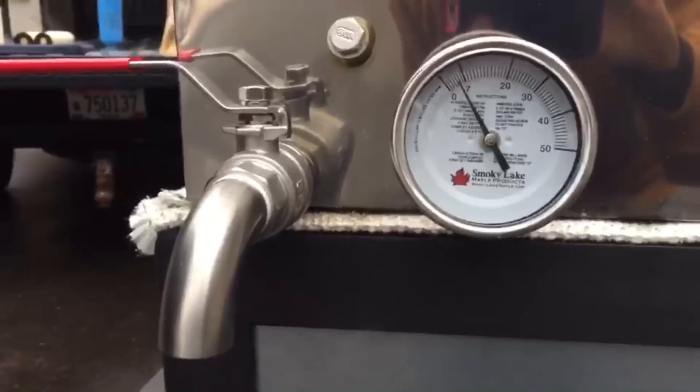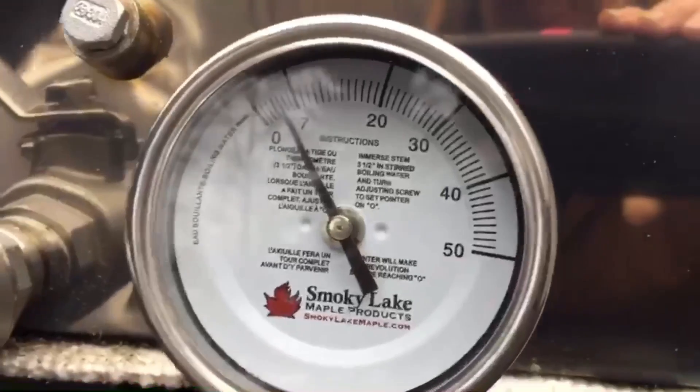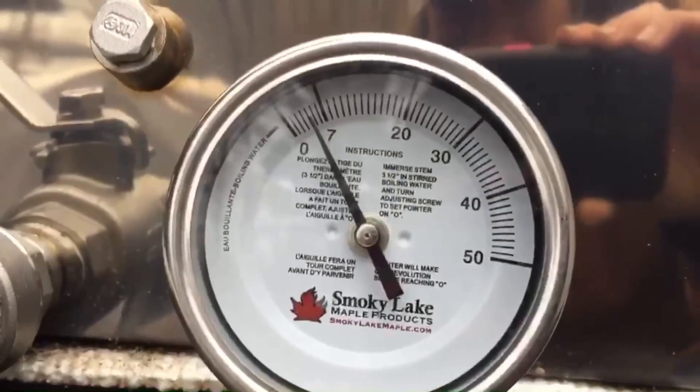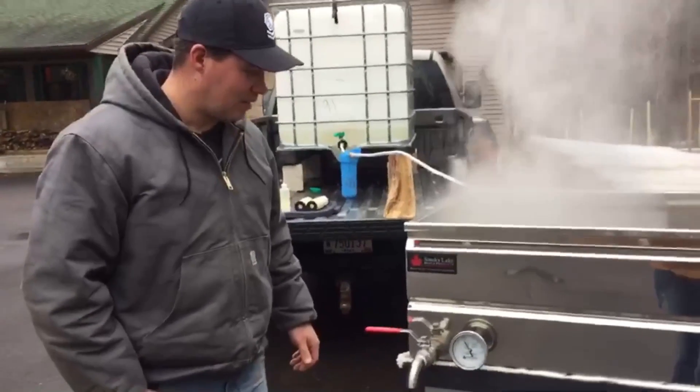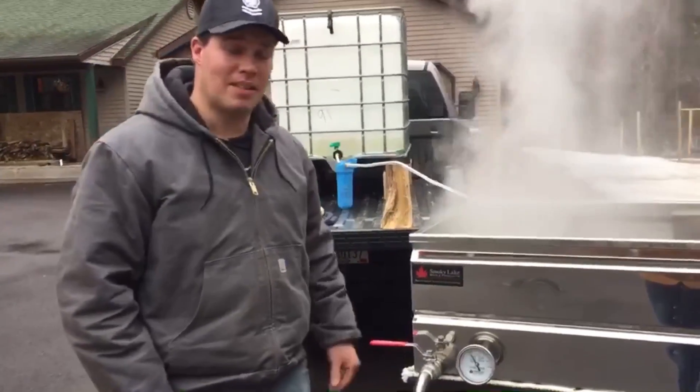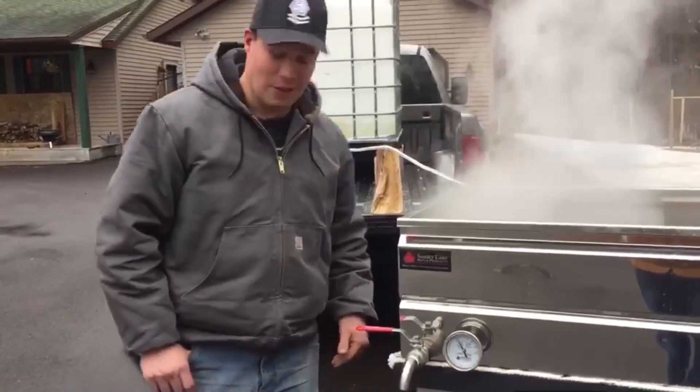On the side of the pan where the temperature gauge is, you can see we're sitting about four degrees above boiling right now. This thing is above and performing above my expectations. It's been doing really well.